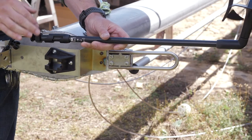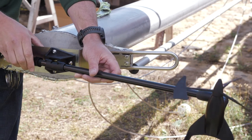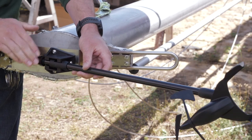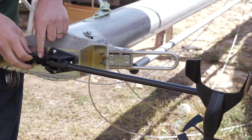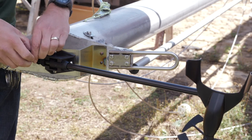Now, secure the transducer in the mounting bracket. Loosen the lock nut on the end of the mounting pole. Place the pole in the bracket, push down and slide it back until it stops, then retighten the locking nut. Make sure not to over-tighten as it can damage the pole. Then secure it with the security clamp with the wire leading towards the back of the boat.